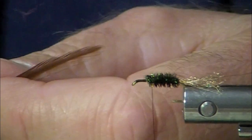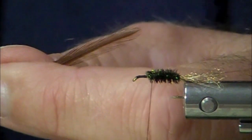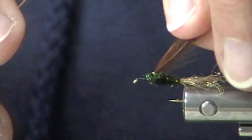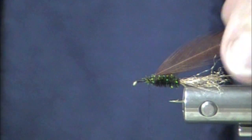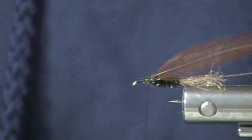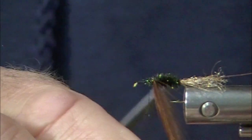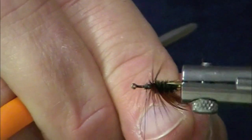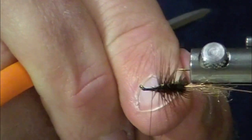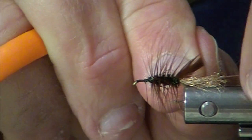We are going to counter wrap — or palmer — a brown hackle, and this is going to be a little dicey because this is not a very long hackle. I'm going to try to grab hold of it with my hackle pliers. Maybe not. Maybe I'll just go like this. This happens to be a soft, softish hackle.